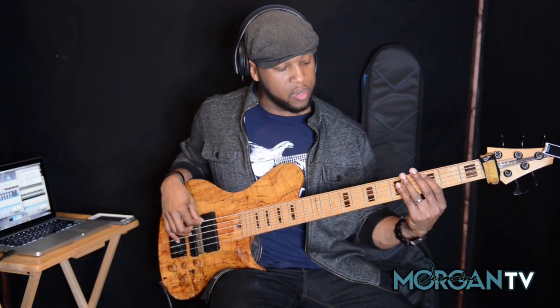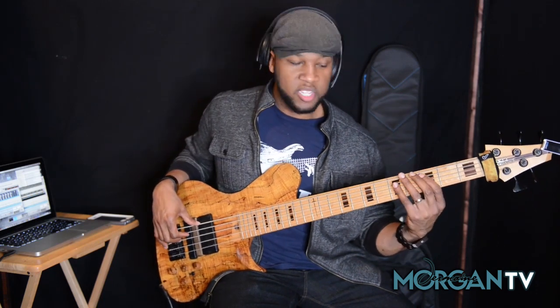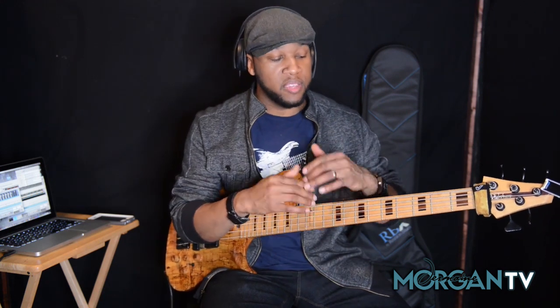I'll either slide this one or bend it — it's just subtle. It's totally up to you, however you want to express it. So if you find another place where you want to add bends and slides, be my guest. Take full advantage of this entire lick, and remember again, we're building this off the Dorian mode, or the Dorian scale, whichever one you want to call it. And so we're putting that over this groove.